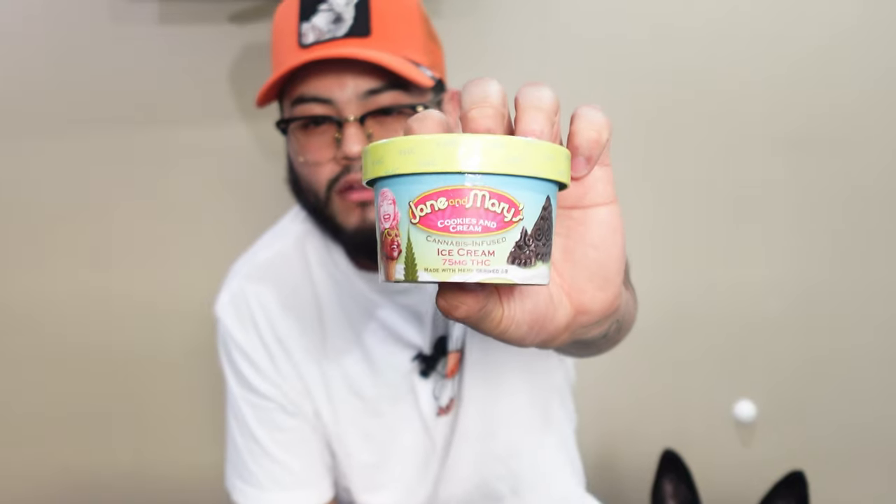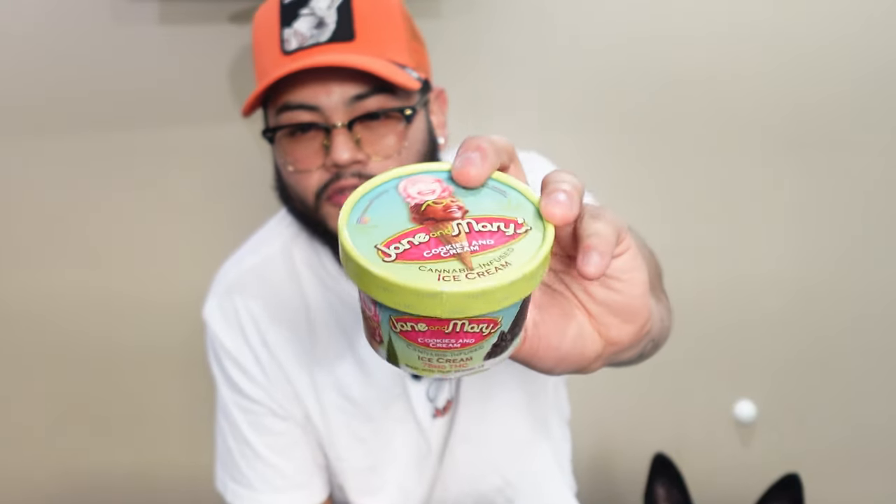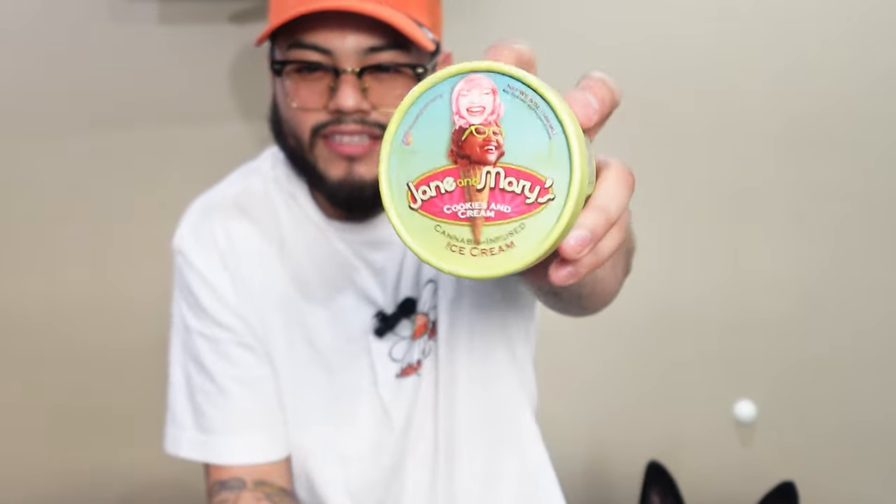That was very good — and that was the Cookies and Cream. Personally I love Oreos, which is why I went with this one first — it's my favorite flavor. I like it. We're gonna move on to the next flavor of the day.